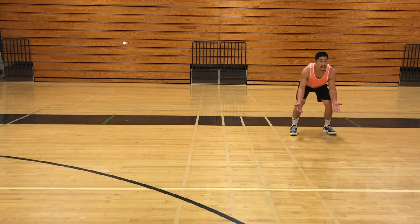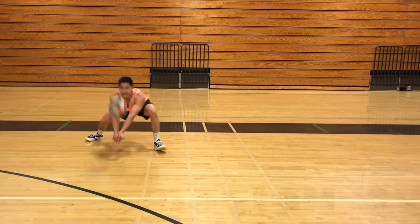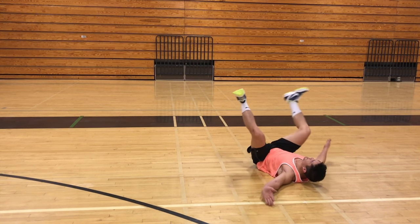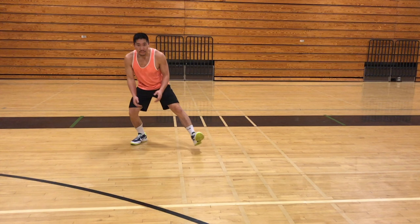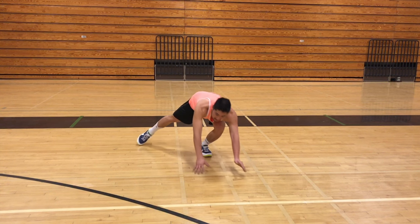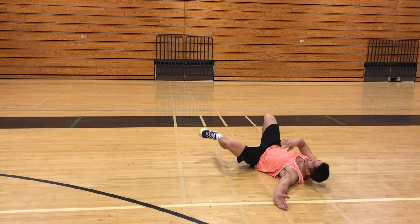Now we will talk about how to perform the rolling dive. Rolling can be a very intimidating move to learn, so the best way I recommend to start is by learning how to fall properly. Start by stepping forward with either foot — in this case the left foot — then form your platform in front of your left knee. Then reach forward with your left arm while keeping it mostly straight, and then fall on your left side, eventually rolling onto your back.